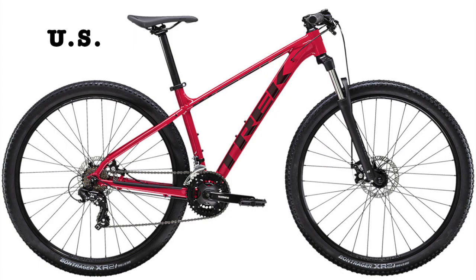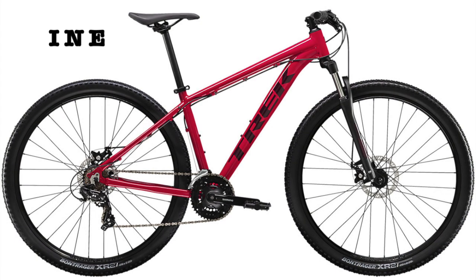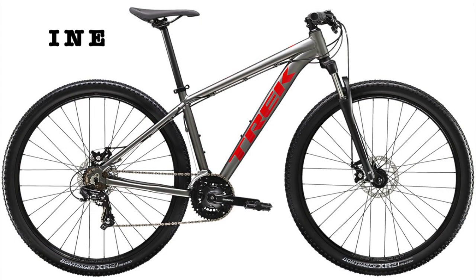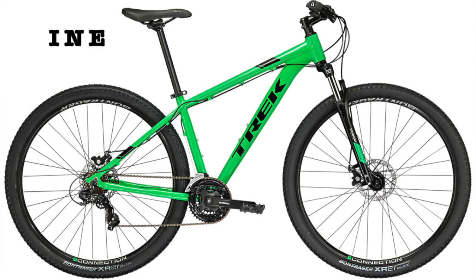Starting with the color, the US Trek Marlin 4 comes in magenta, which has black accents, and matte anthracite, which is an interesting color name and has red accents. The international version has these same two color options, but adds matte quicksilver, which has blue accents, and then green light, which has black accents.